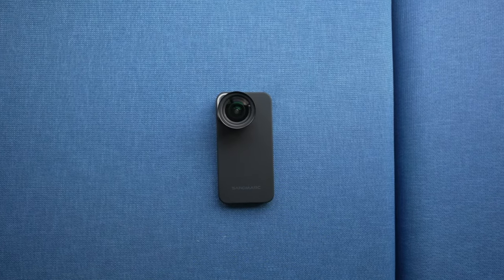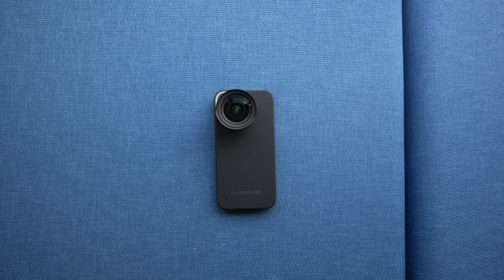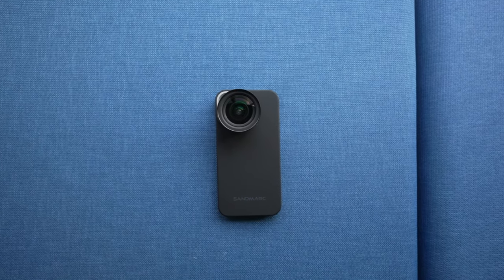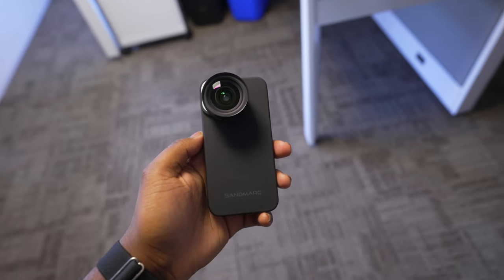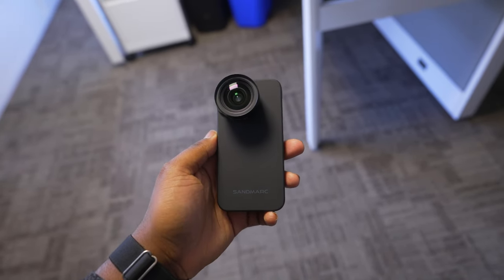To be completely honest, the case is useful if you want to quickly add it on, but my personal preference is just to use it with a case that I have with the clip-on. I just like being able to use any case I want, and I'm glad that Sandmark thought of the idea.